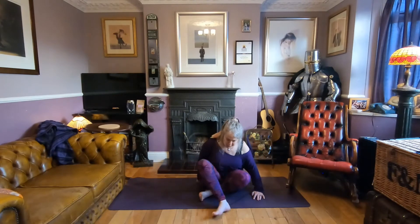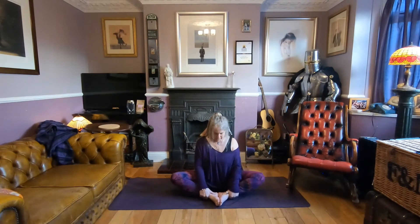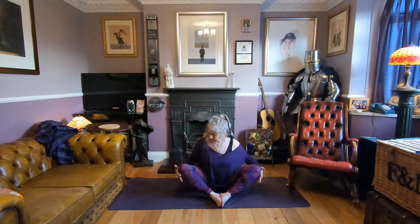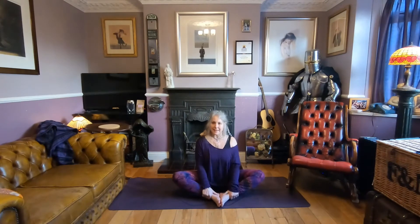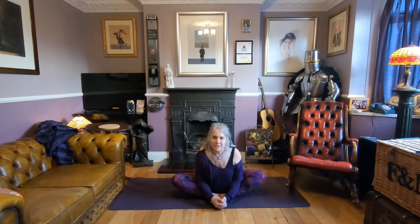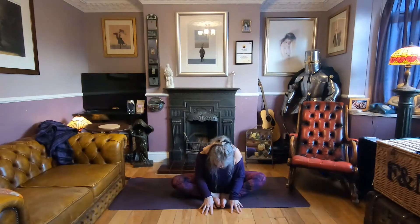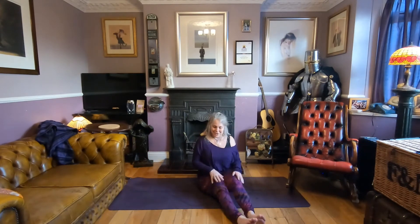Come to a butterfly — soles of the feet together. Take the heels as close to your body as you wish; they can be much further apart. If your knees are really up high and there's any pressure, rest them on cushions. Take hold at the ankles and lift through the chest so the spine is long. Hinge at the hips, keeping a long spine but folding forwards, then drop the head, sinking into your butterfly. Allow your breath to be natural. Take the hands to the mat and push back up. Stretch the legs out and give them a shake.